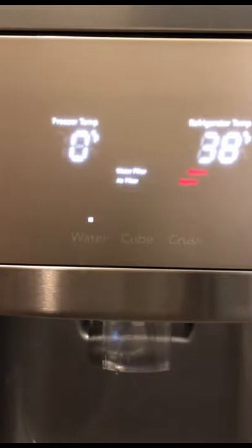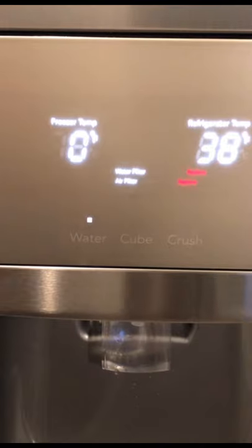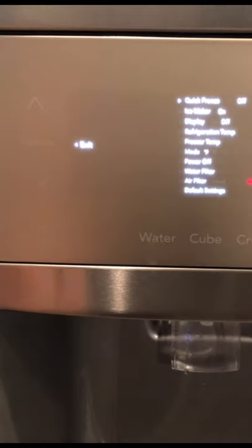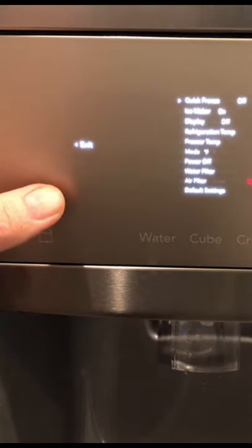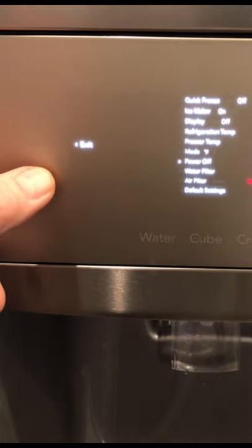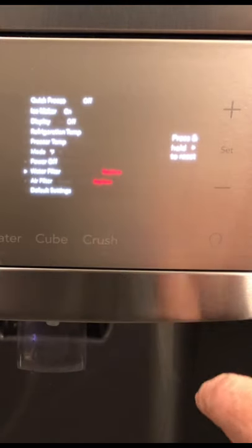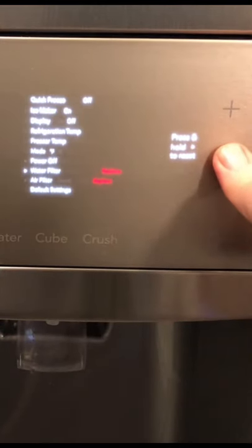If you've already replaced your refrigerator air filter and water filter but still have the indicator light, first tap the Options button, then scroll down to the water filter. Press and hold the Set button until it starts flashing and stops flashing. That resets the indicator.